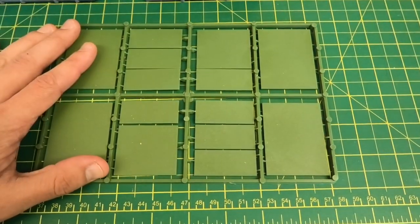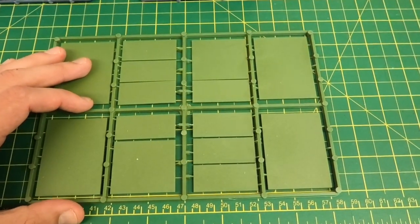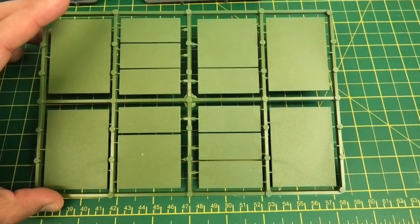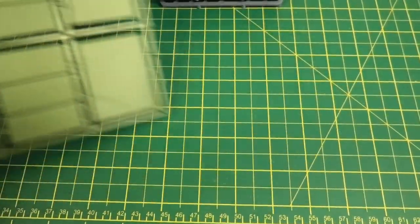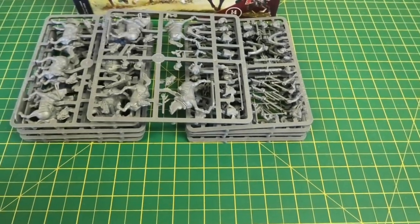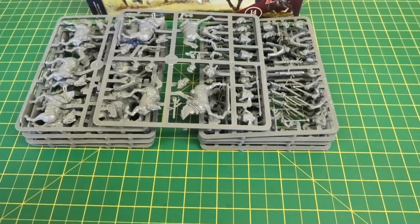Next, there are the fairly classic green plastic bases. I wouldn't be using those, but they're always useful for people starting out in the hobby, or you can use them to create all sorts of other things. And then the real meat of the content, which are the figures themselves.